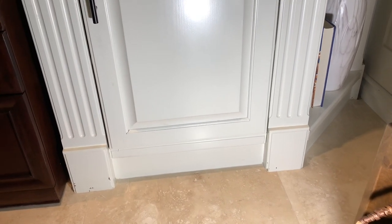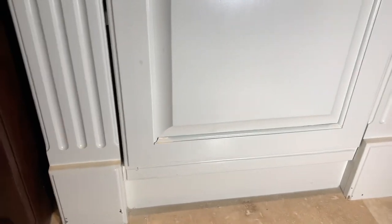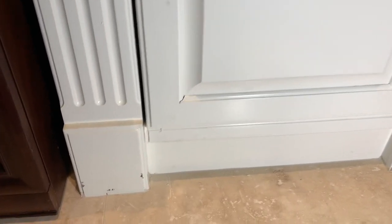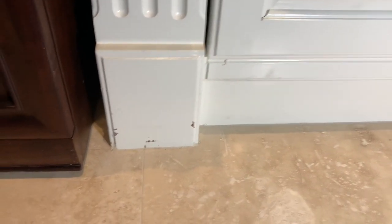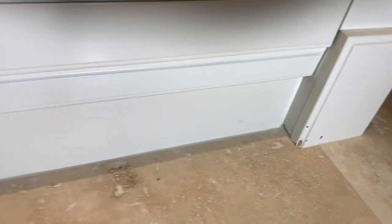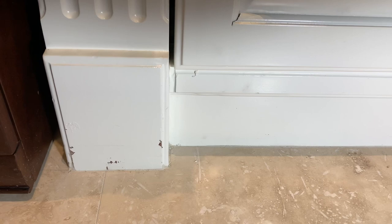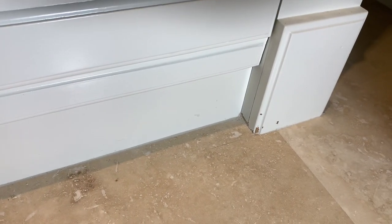About a year and a half ago I brought out the airless and painted these cabinets, and then a floor was put in afterwards. You can see the bottoms are all nicked and chipped from that floor, and it's time to repair them. I'm not going to get out the airless to do just these tiny little repairs, so I'm gonna show you a neat little trick.